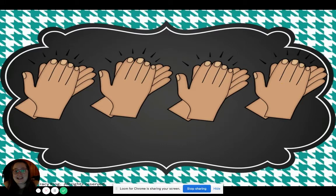Can you do it without saying clap? Let's try it. One, two. Ready, go. Clap, clap, clap, clap. Nice.